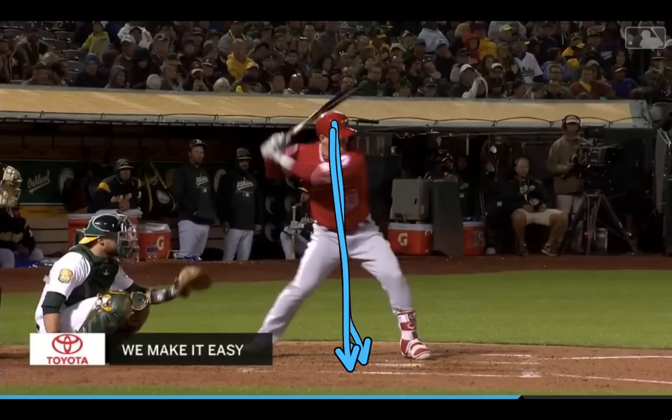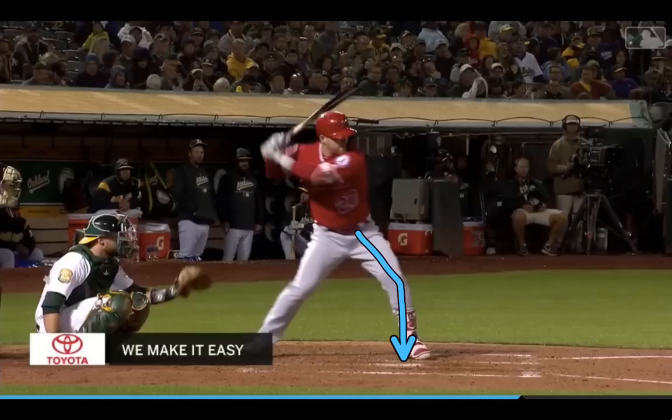Nice and balanced right here with his weight right in the middle. A little bit of front knee bend.